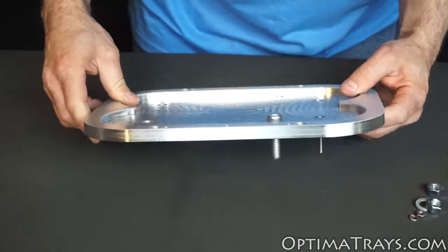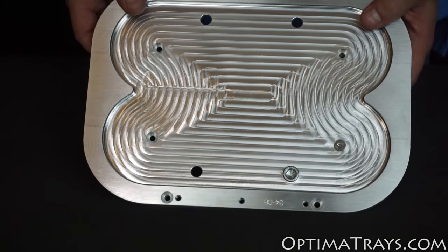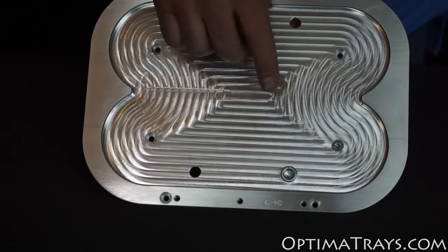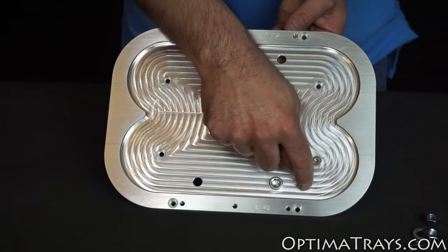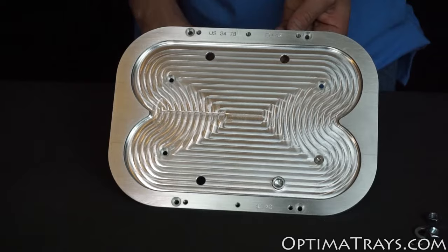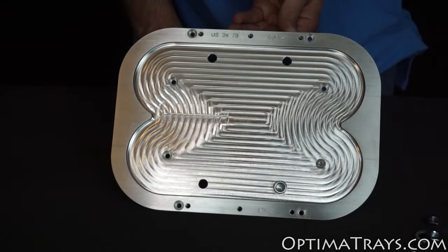Now some people ask me, won't the head of this bolt get in the way when I set the battery in place? In fact it won't. The battery has pockets underneath in these four specific positions in between the six cells. So the head of the bolt will go up inside that pocket, and your battery will still set securely down flat into the bottom of the tray.